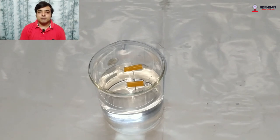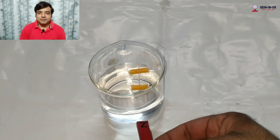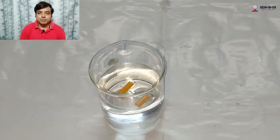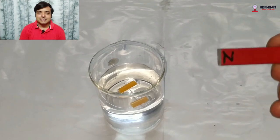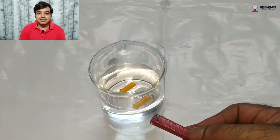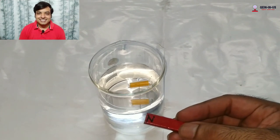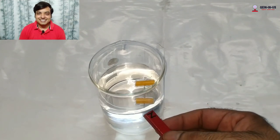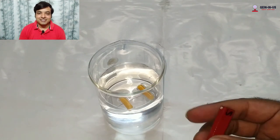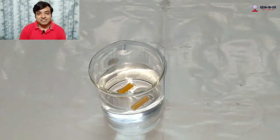Now if I bring any pole of the bar magnet near this needle, observe carefully: if the pole of the needle and the pole of the magnet are different, they will attract. If the pole of the magnet and the pole of the needle are the same, they will repel. Repulsion is the sure test for magnetism, so this has become a magnet for sure.